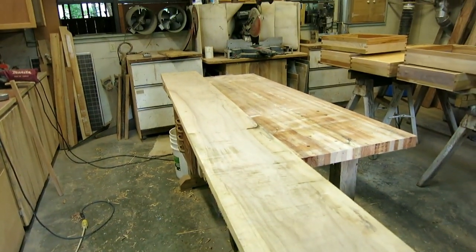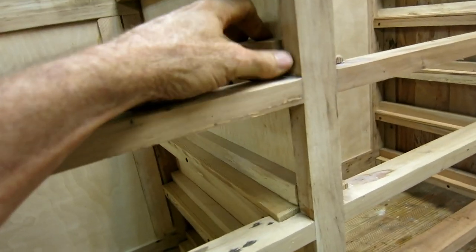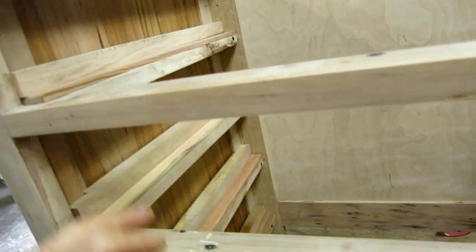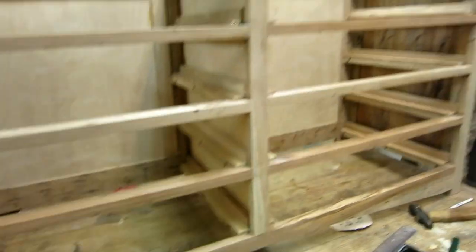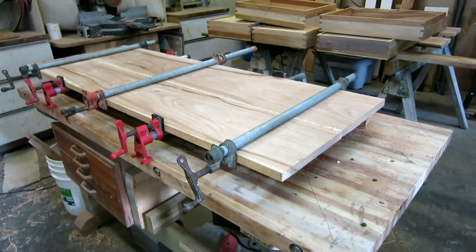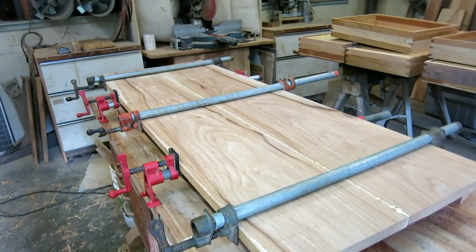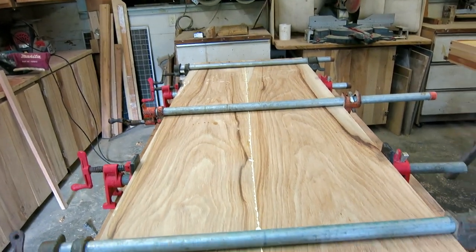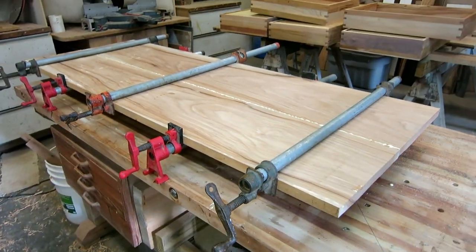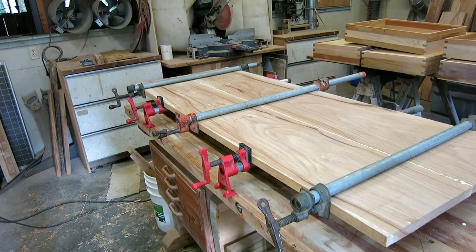I'm going to cut them, plane them, glue them, and clamp them. While the glue is drying, I'm going to screw all the guides in permanently and give them a little wax. I cut a couple of five-foot pieces out of that long board, ran them through the thickness planer, jointed the edge, and I have them glued together — so we have a top. It will take a lot of sanding and still needs to be trimmed to length and width.